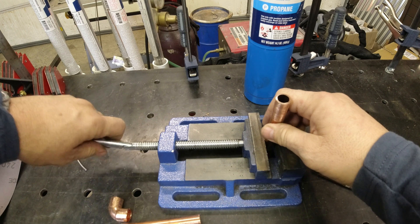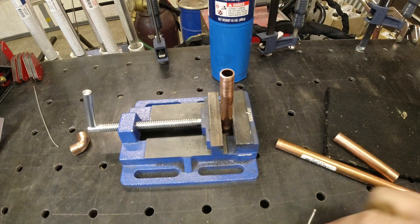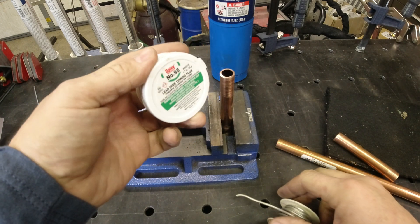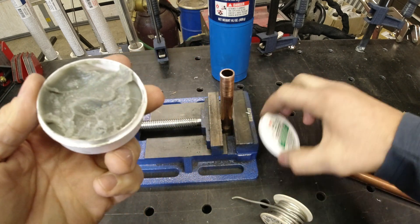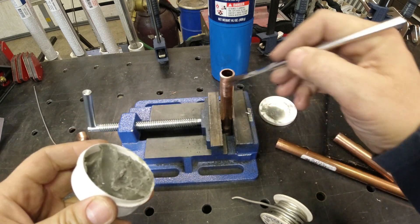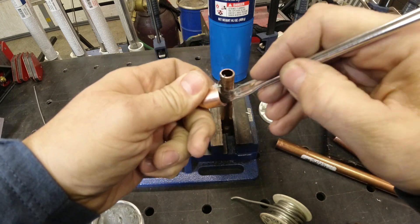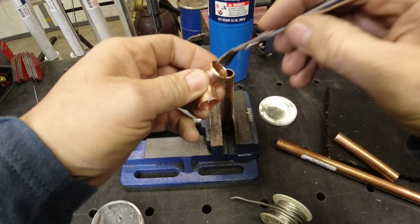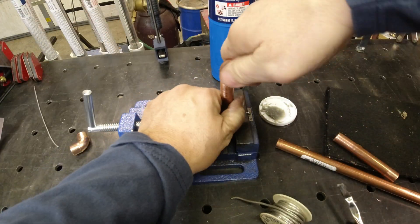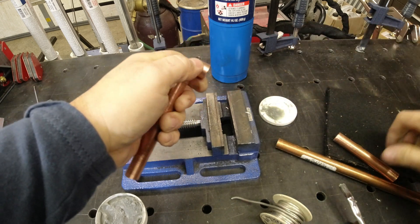We're going to hold this in a vise. There are two types of plumbing solder: flux core and flux-less core. Typically you buy these in a kit with a little container of flux — that's what the little brush is for. Take a little bit on your brush, it doesn't take much, and just put it on the pipe and inside the tube. You can use your finger as long as your fingers are clean. Fittings can sometimes be loose or tight depending on where you bought them.